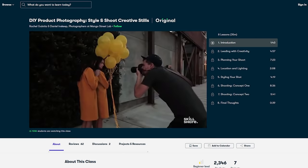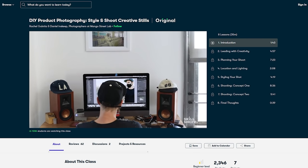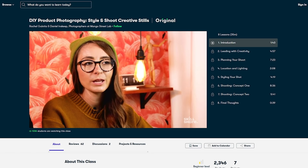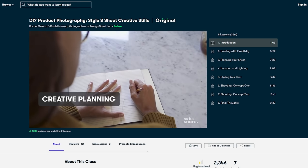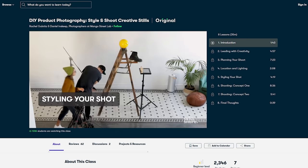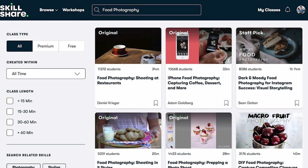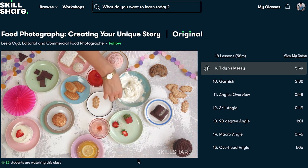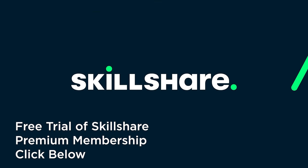One of my favorites is DIY Product Photography with Daniel and Rachel of Mango Street. Their lessons include everything from planning the shoot to styling and lighting, tons of demos. It's not just a head talking to a screen, and I love that it's applicable for both DSLR and phone shooters alike. The first thousand people to use the link in my description box below get a free trial of Skillshare premium membership, and after that it's only about $10 a month. I was personally just on there learning about Adobe After Effects, and I can't recommend Skillshare enough.